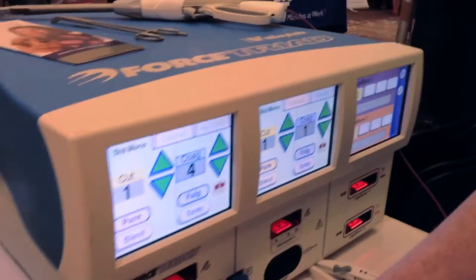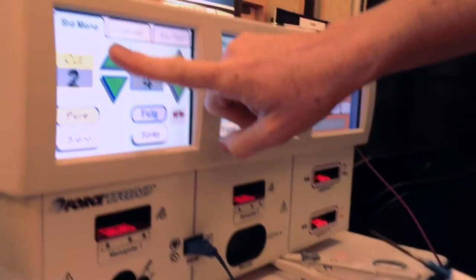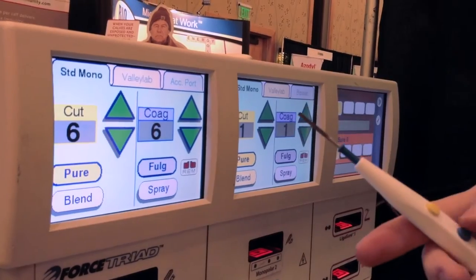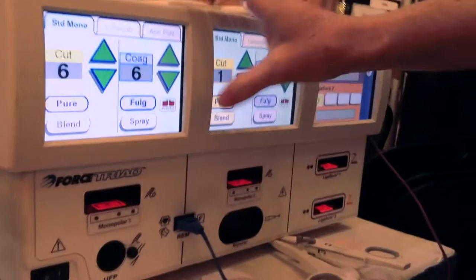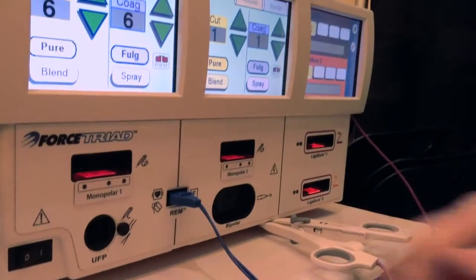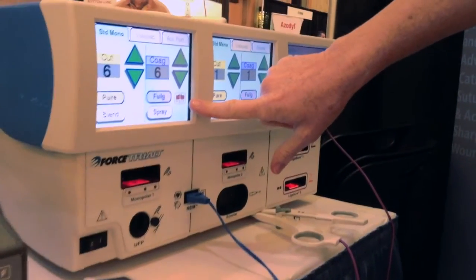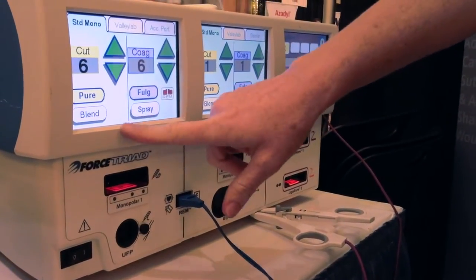This platform has three options. First is our energy-based platform for your standard cut and coag. It is manually operated by our screen, and we also have a Force Triverse pencil, which can be operated on the hand switch. Each of our monopolar devices features a patient return electrode, which eliminates risks such as alternative burn sites. This has an automatic return electrode that will display red for bad quality contact or green for good contact, keeping the patient safe while delivering monopolar energy.